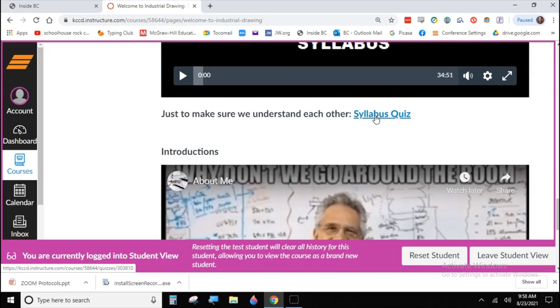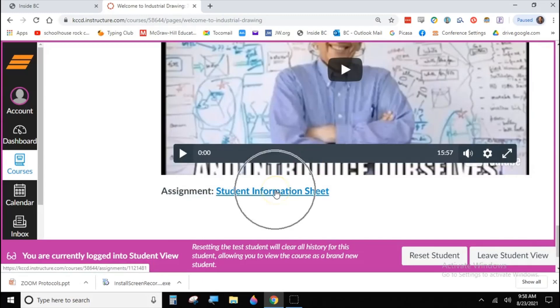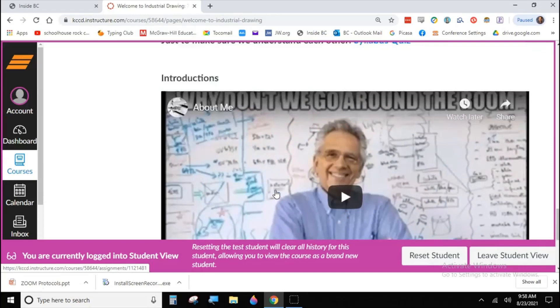After you watch the syllabus review, there is a small quiz to make sure we're all on the same page about how things are going to take place in class — our procedures and expectations. Then there are introductions: this is who I am, and then you're going to tell me a little bit about you. The student information sheet will give us some options for you to report back on your goals, long-term plans, and any related experience.